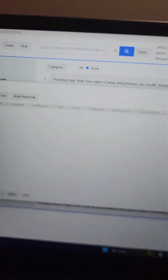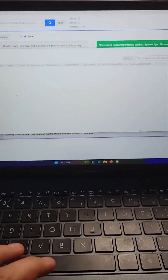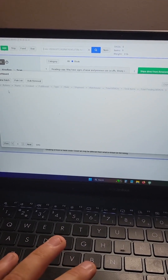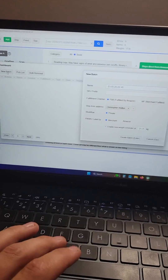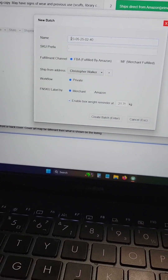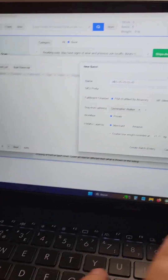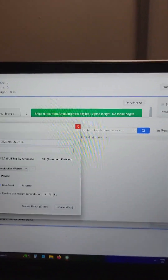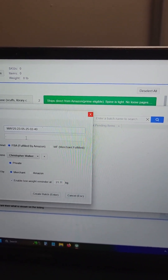Download TurboLister and make sure you've got the newest version. When you fire it up, you're probably going to be greeted with a screen that looks like this. The first thing you're going to want to do is hit new batch. You can enter some SKU details to identify the box. All I usually do is put the date that I sent the box in.